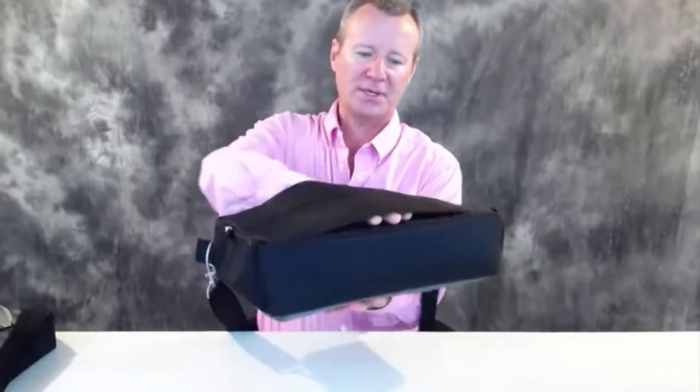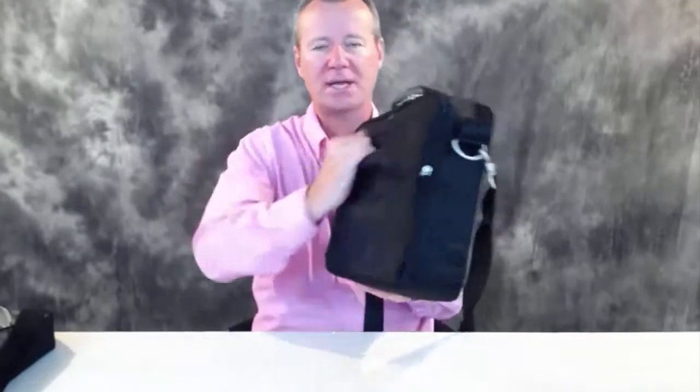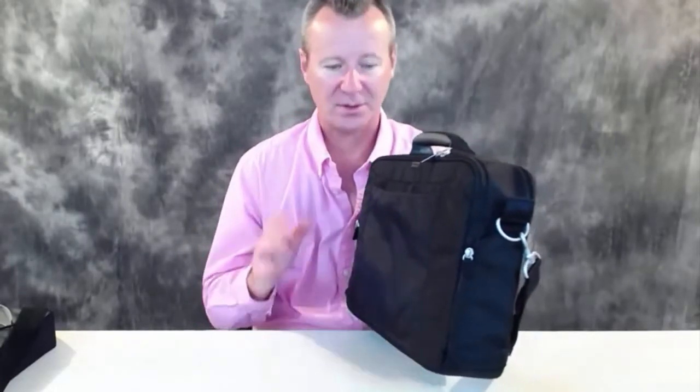I'm going to start from back to front. On a recent review of the Think Tank Airport Roller Derby, I mentioned this extra slotted piece of material here for sliding the bag down over top of the handle on your roller bag. That to me is just worth all the tea in China — it just makes life so much easier.